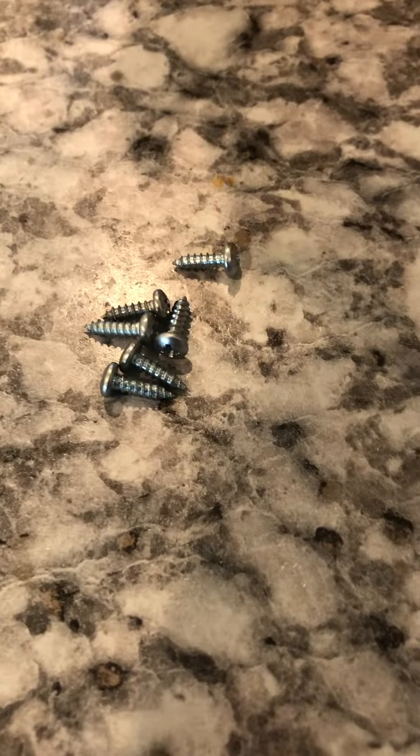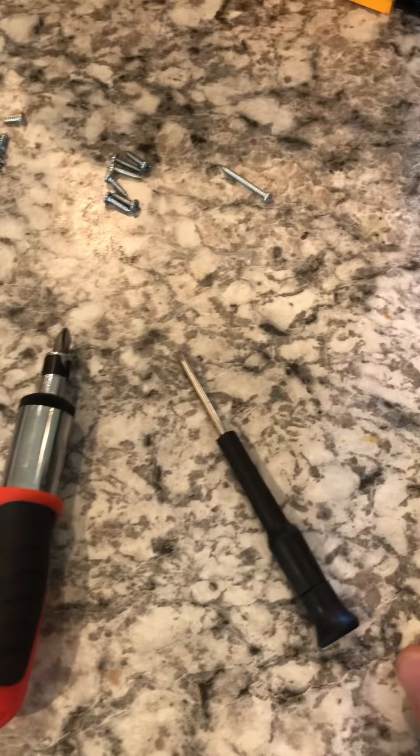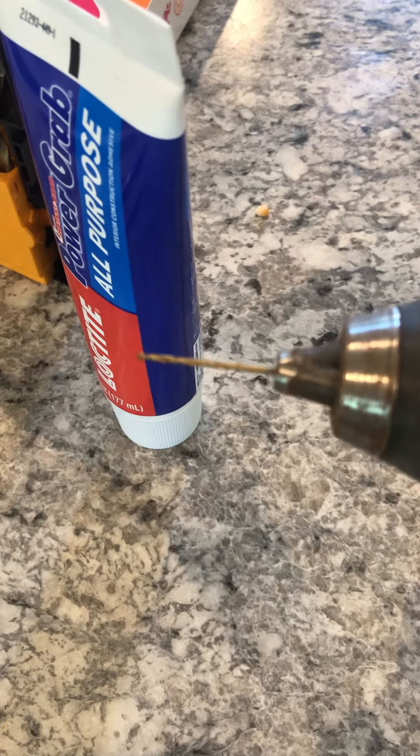The parts we're going to need are number four by three-eighths screws, a couple screwdrivers, some adhesive, and a one-sixteenth inch drill bit to do some tap holes.